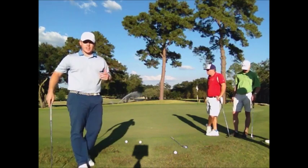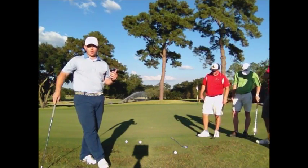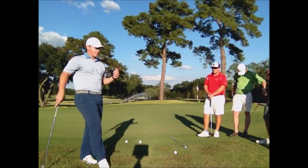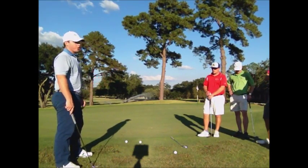Now, amongst amateur players, one of the biggest mistakes that amateur golfers make is improper club selection around the green. So just to demonstrate that, we're on the collar of the green and we've got tons of green to work with.